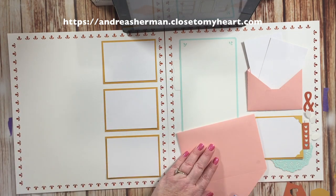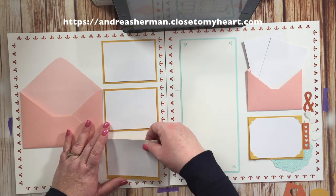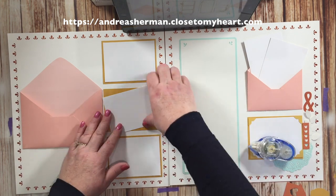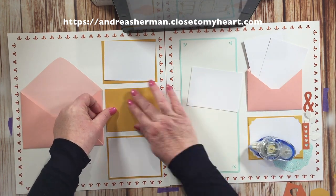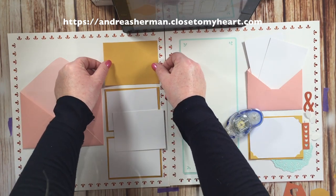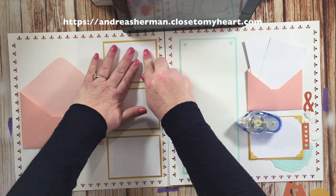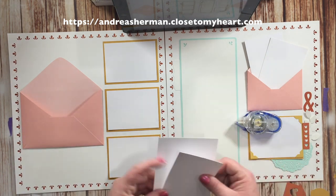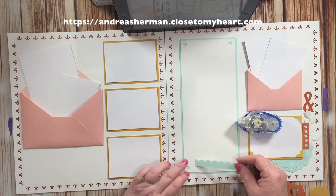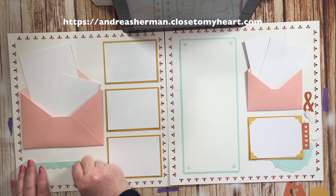Now I'm adhering down the larger envelope and I still wasn't happy with where this photo mat ended up, so I'm just lifting it and wiggling it over. I thought I needed a little more room between the envelope and those photo mats — they were right on top of each other the way I had originally placed it. Now I'm going to go ahead and put those extra little photo mats into the envelope, and again I plan on cutting that piece of my page protector to let those slide in and out.